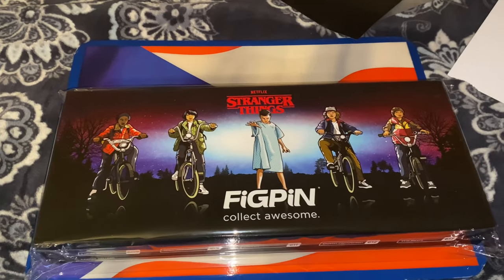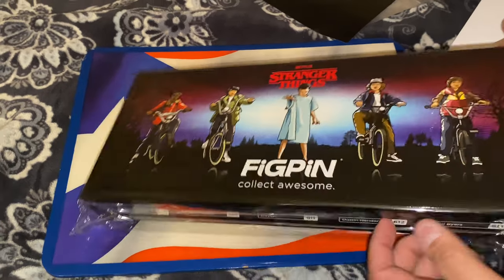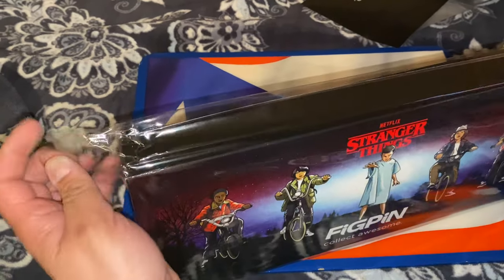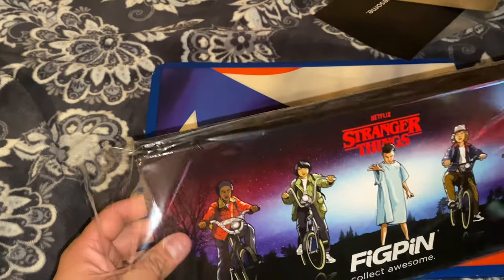Look at that — that's dope. I think it's long overdue. Let me know in the comments what you think — I thought they took too long bringing this out. Should they have done this sooner, being that they're about to hit Season 4? I'm fine with it anyway — they did it.